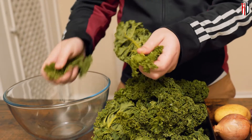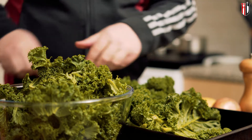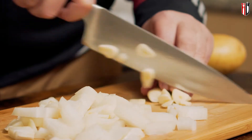To prepare the kale it's easy — remove the leaves from the center stem, because this is pretty tough and it has a stringy texture. Chop the onion and the garlic, and you don't need to be that precise, this is for soup and eventually they will get pureed.